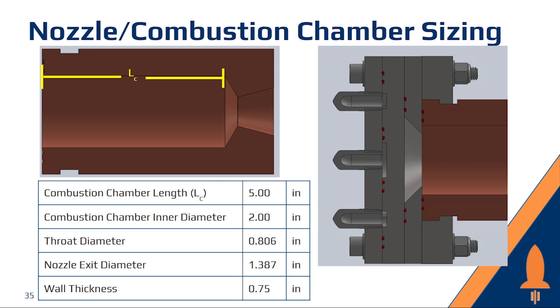Here is our combustion chamber design. It is a heat sink made of copper to use the high thermal conductivity of copper to conduct heat away during the test fires. The combustion chamber also has a groove feature on the outside where two clamp plates are bolted together and serve as a base for the injector apparatus.